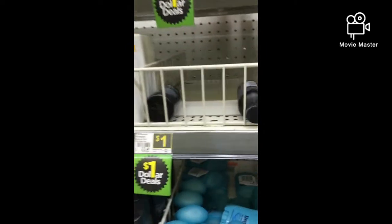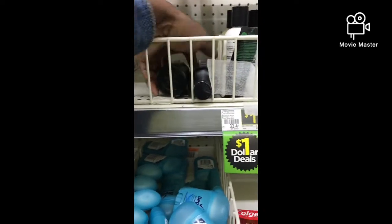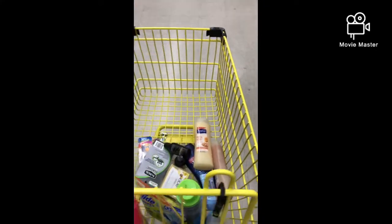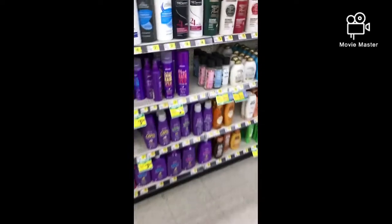You guys know the deal — two Treasured Maids in the trial size, and you're going to use a $3 off two Treasured Maids digital. But it's not going to take off three dollars; it's going to take off 99 cents, making these free.